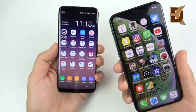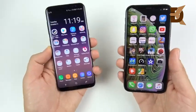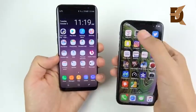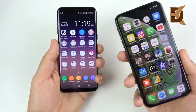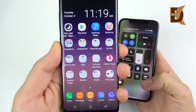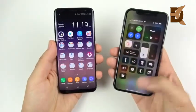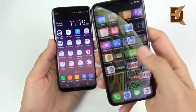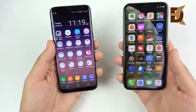Both have scratch-resistant Gorilla Glass 5 and oleophobic coatings. Both support HDR10. The Galaxy S8 has a touch home button, while the XS has 3D Touch across the board. The iPhone XS offers True Tone and a wide color gamut for accurate color balance. The S8 is more vibrant and punchy — great for watching videos. One upgrade on the XS is the 120Hz touch sensing rate, giving spot-on scroll response.